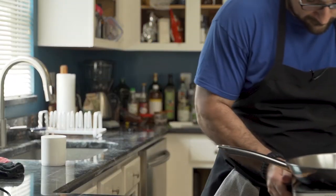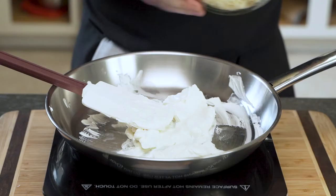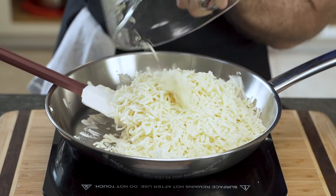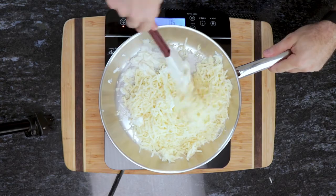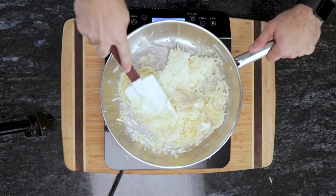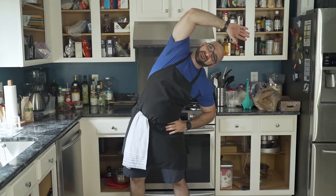He brings his cream cheese back in and it is well melted. Now you can melt the cheese in the microwave at 30-second intervals, but making such a large quantity works better in a pan — also because I don't have a microwave. He adds his mozzarella cheese to the pan and begins to mix. With the pan on medium heat, the cheese begins to melt. Slowly but surely it comes together, and when you can stretch the cheese, it's time.